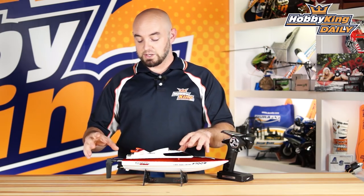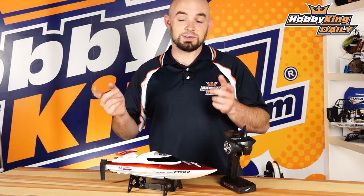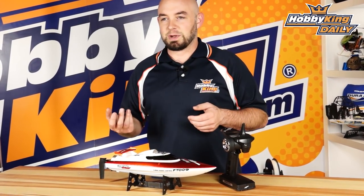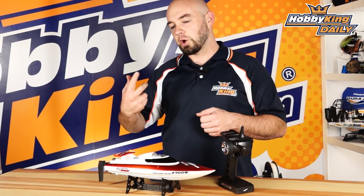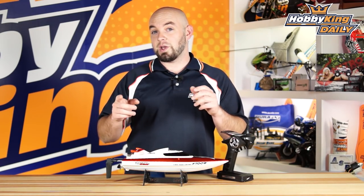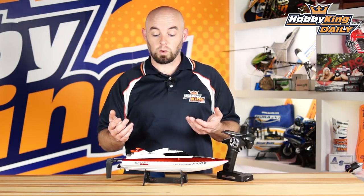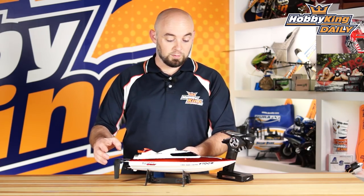The cool thing about this boat is it does have a self-righting feature, so if you do flip it upside down — because that does happen with model boats — you just flip a little switch and the boat will self-right itself, which is kind of nice so you don't have to swim out there. Just flip a switch and you go. The boat will do about 30 kph at top speed, so it is great for kids that haven't had much experience. It's great for small pools where you don't have a lot of space to work with.